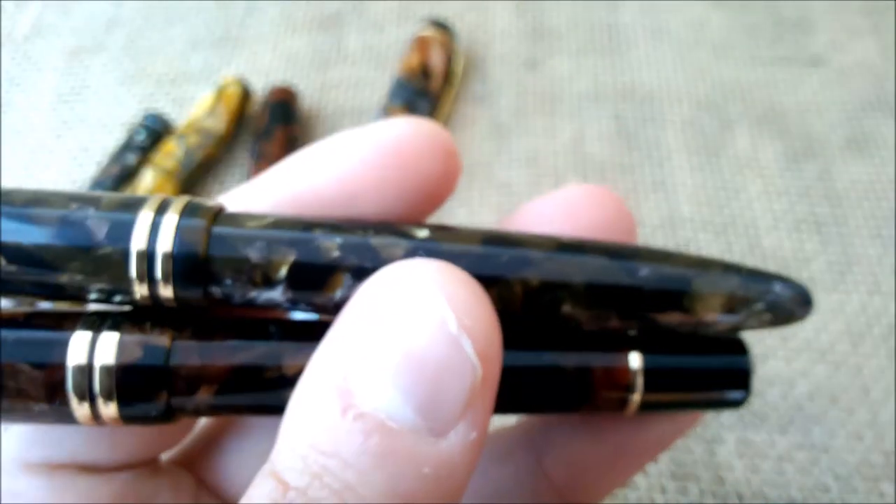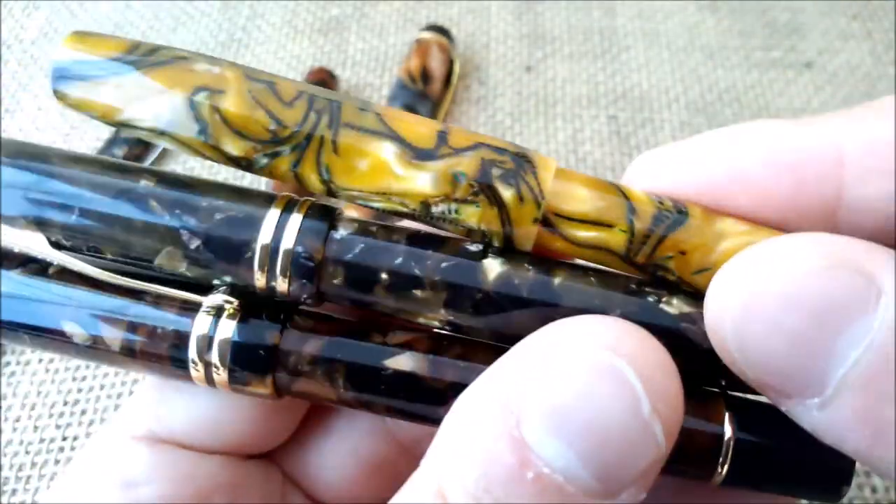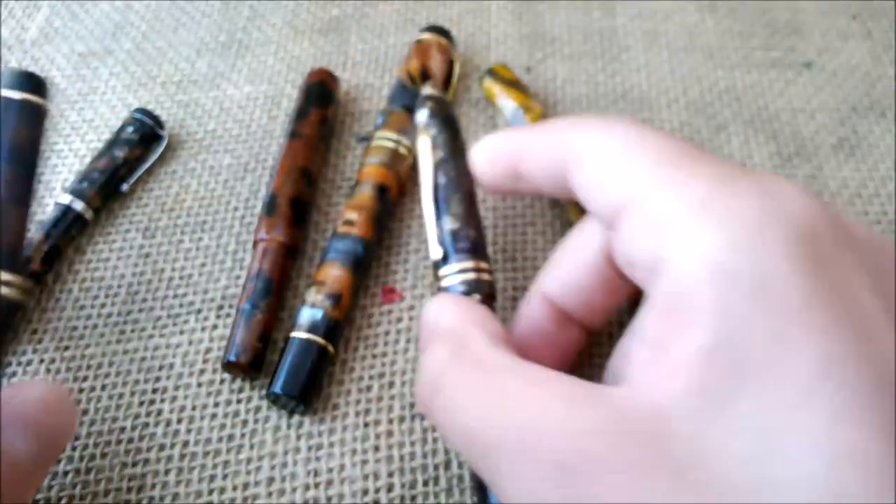It's so hard to show on camera but it is really, really beautiful — it has lots of depth. It is a little greenish, I would say, when we compare it with the Moonman, but very beautiful. So just looking at these, you can see there are lots of different brownish pens.